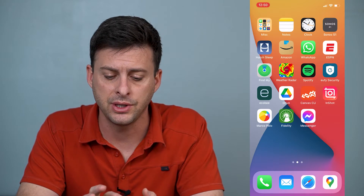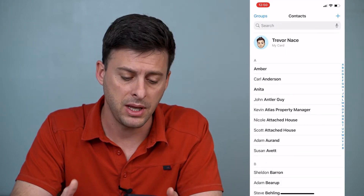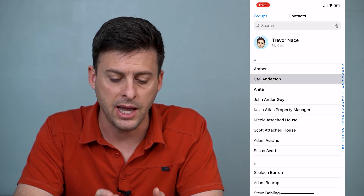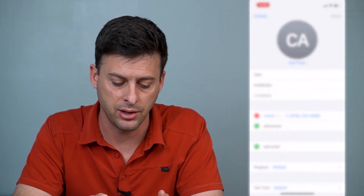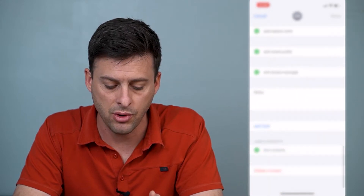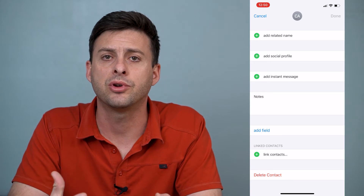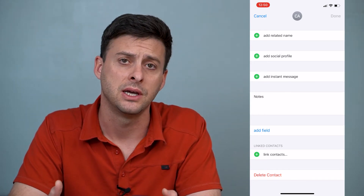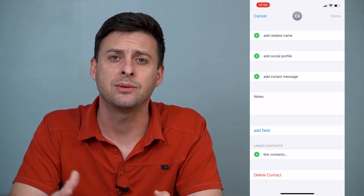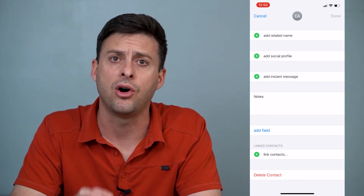The first thing I'll do is open up my contacts. If I tap on a person and then tap Edit at the top right, I can scroll all the way down and hit Delete Contact. But that's a pretty labor-intensive way if you have, say, 200 contacts that you want to delete — a pretty long and involved process.